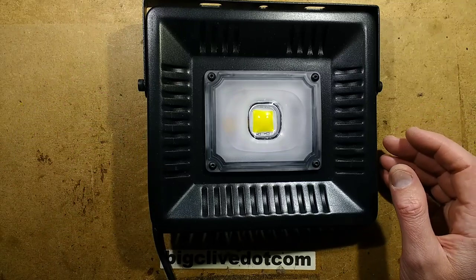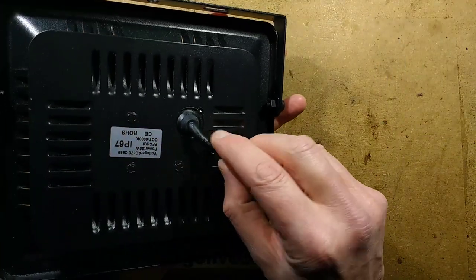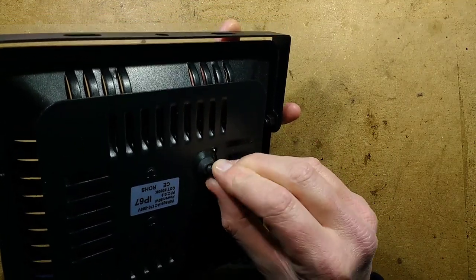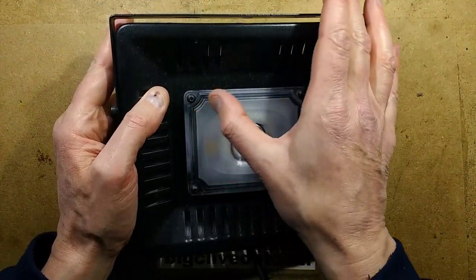The picture on the box shows it dripping with water, but looking at the gland at the back, I'm not overly convinced that's going to be waterproof if that's just a grommet pushed into the metal.